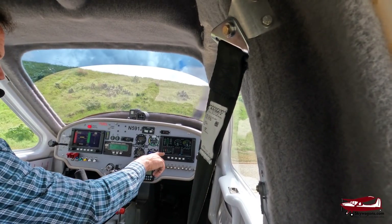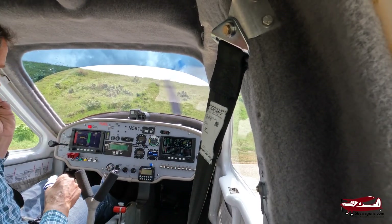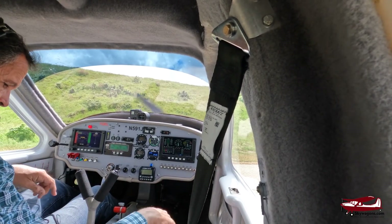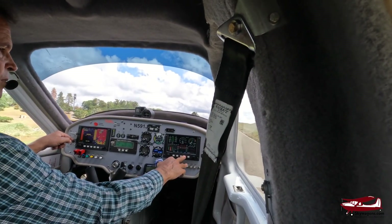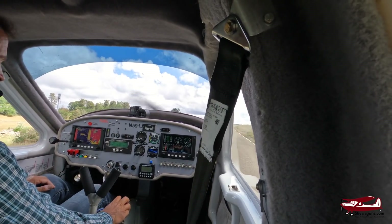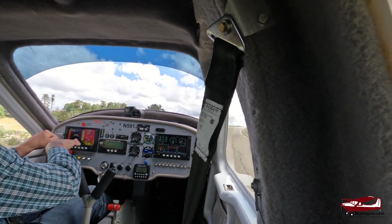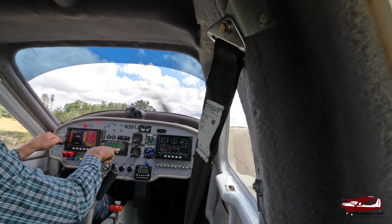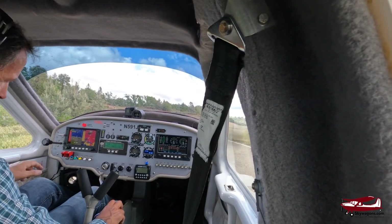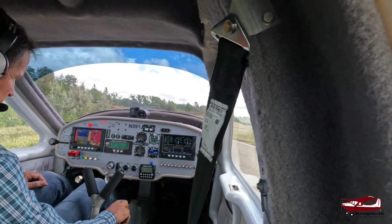The oil temperature isn't warm enough yet — it's flashing red with an alarm. When the oil temperature reaches the correct temperature, that light will go out. Both EFISes do exactly the same job — one is set to engine data, the other to terrain, nav, and flight. This screen shows engine temperature, fuel flow, RPM, and airspeed. There are no toe brakes — just rudder on both sides — and the only brake is a handle in the middle, so you can't accidentally ride the brakes.